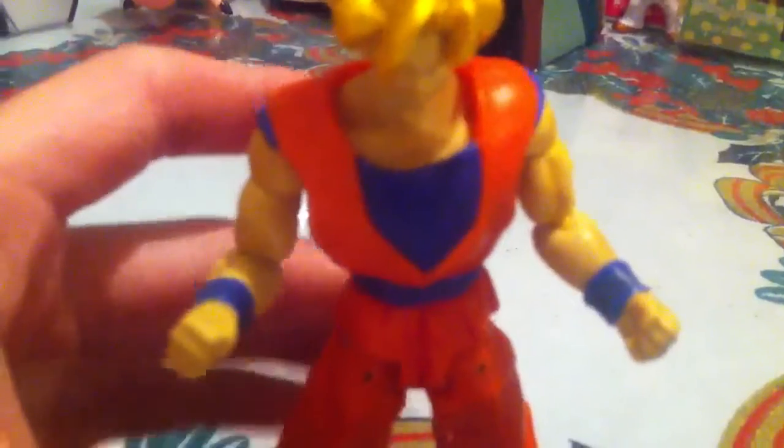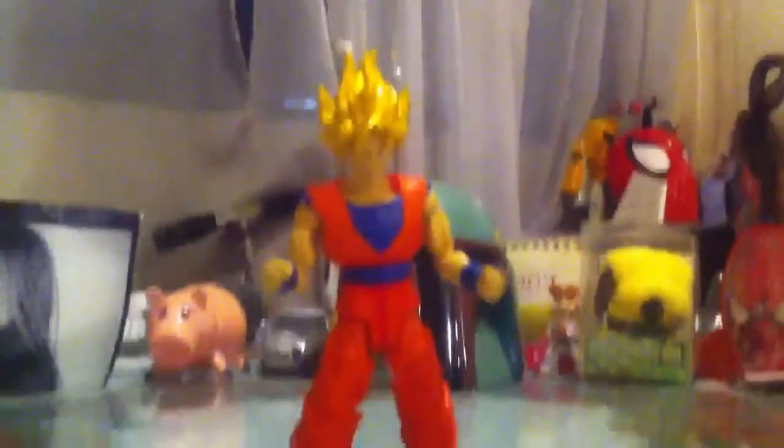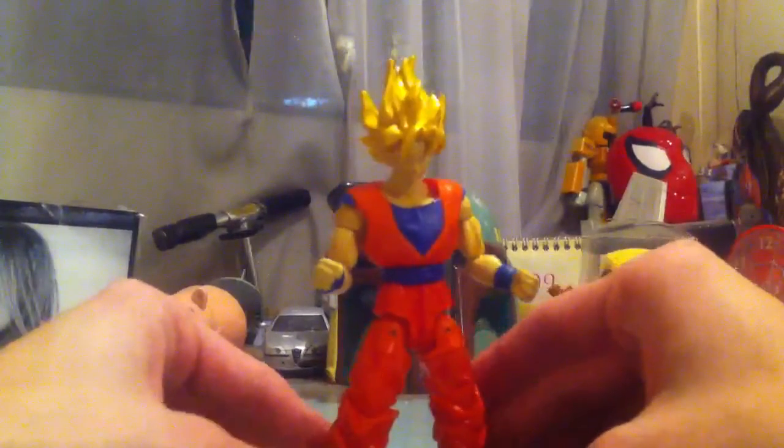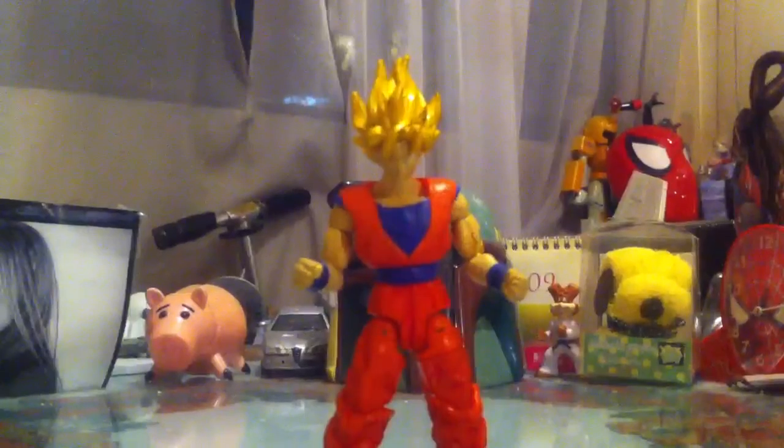Here's a close-up at his face, which looks really really cool. I happen to have the Super Saiyan Vegito as well, and he shares the same face as Goku, so that's really interesting and cool.